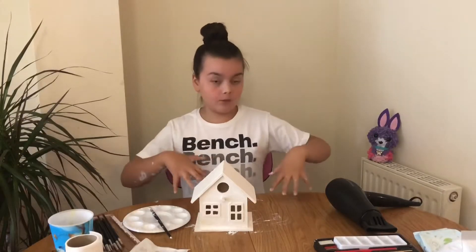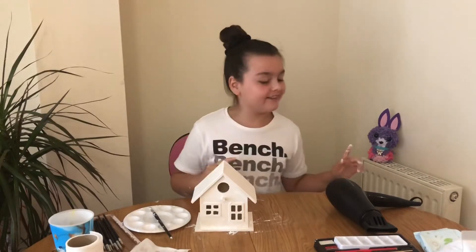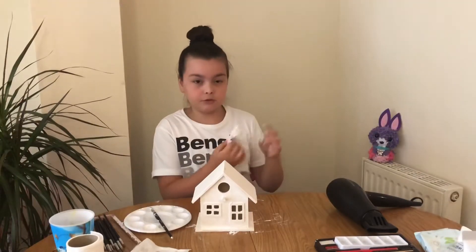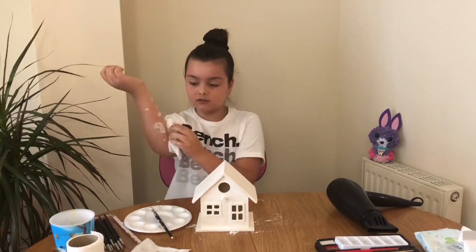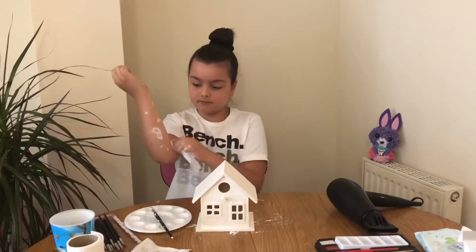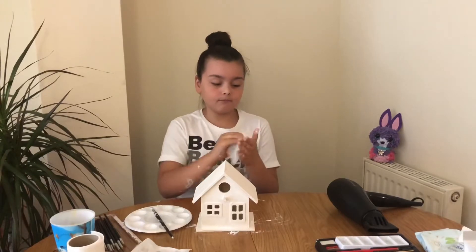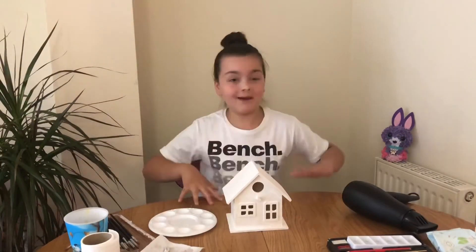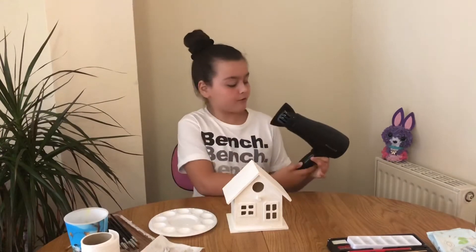Now I'm just going to wipe my hand and wipe my surface. I asked my parents to plug in the hairdryer — I don't want to touch it since I have paint on my hands — to help me dry it, because otherwise it will take so long to dry by itself. But you can just leave it out for a day or two to dry. I'm using baby wet wipes to clean up.